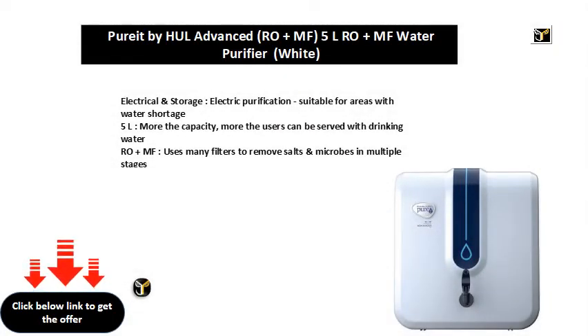Electrical and storage, electric purification, suitable for areas with water shortage. 5L — the more the capacity, the more users can be served with drinking water.